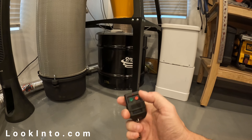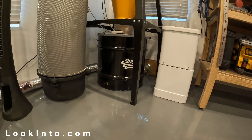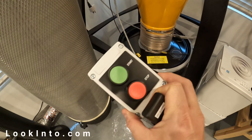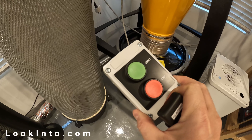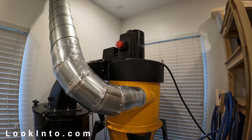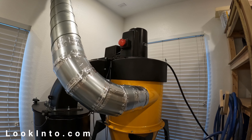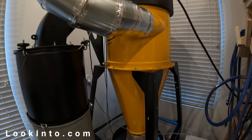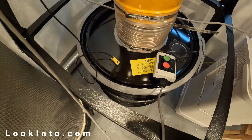Pretty sure my lungs are thanking me already. So far I'm very, very pleased with this Oneida DC — the pipes, the design services, everything they've done so far has been awesome. It's not 100% perfect, but it's really not far off. Hope you enjoyed that. If you want, like and subscribe — it really does help us out.